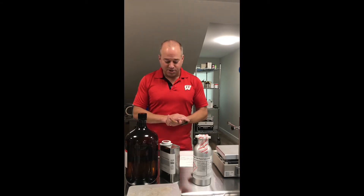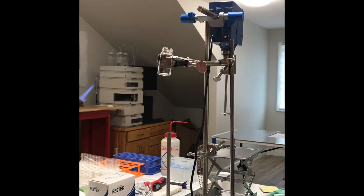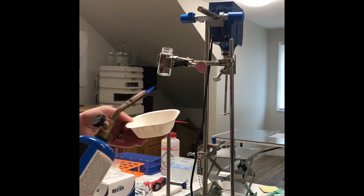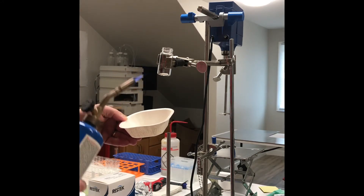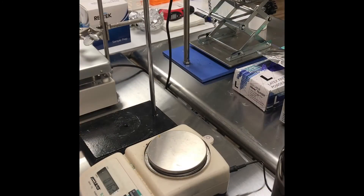Let's get this chemistry going and see how it covers. Since the chemistry is moisture sensitive, I am going to heat the glassware just to dry it. It might be overkill, but it's a good practice.